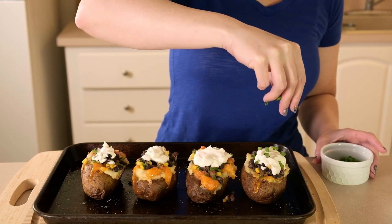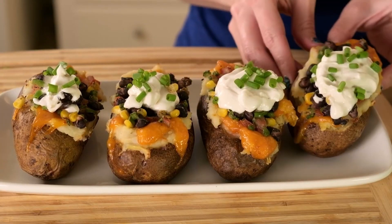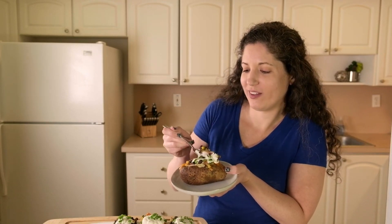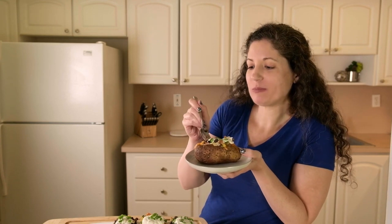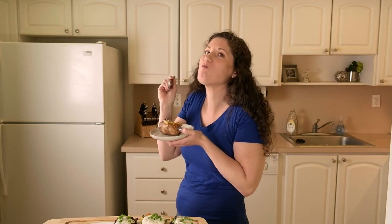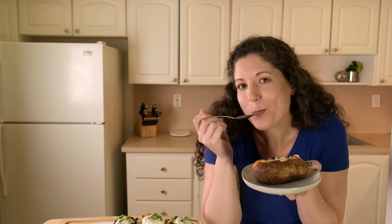I'll sprinkle some chopped green onions on top — you could use chives here too — and they're ready to be served. These turned out delicious as usual. As for my verdict on the Chao Mexican cheese: it was fine if it's all you can get, but Miyoko's has more flavor and melted better, and I would choose Violife over Chao as well. But the potatoes were still super flavorful — there's a little bit of crunchiness from the veggies that pairs so nicely with the smooth potato filling.